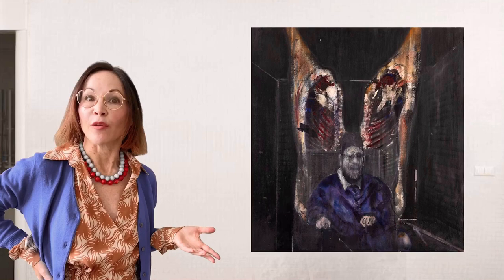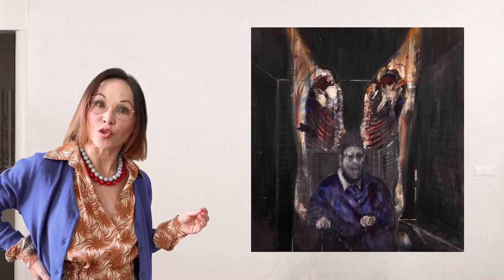Head Surrounded by Sides of Beef by Francis Bacon is quite a polarizing painting. In fact, his screaming popes were something that really put Bacon on the map.